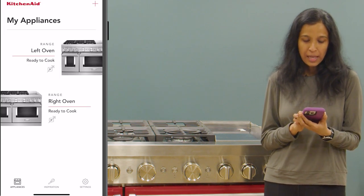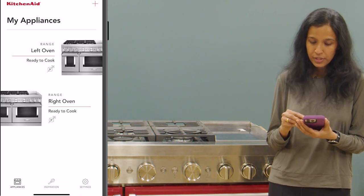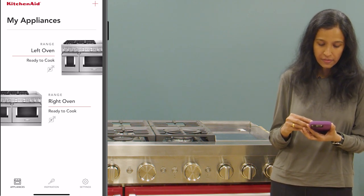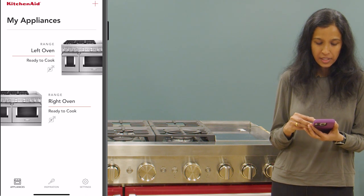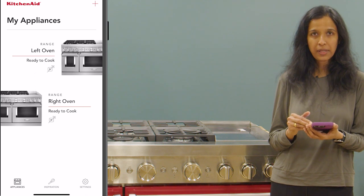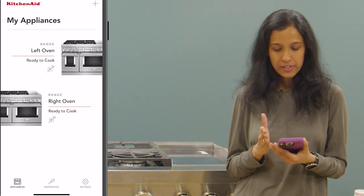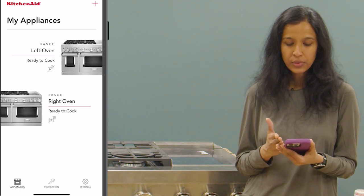On the app screen, on the appliances page, you will be able to see the left oven and the right oven appearing as 'ready to cook', which indicates that this appliance is finally online in the app account. By this we have finished the connection process and have successfully added the appliance into the KitchenAid app.